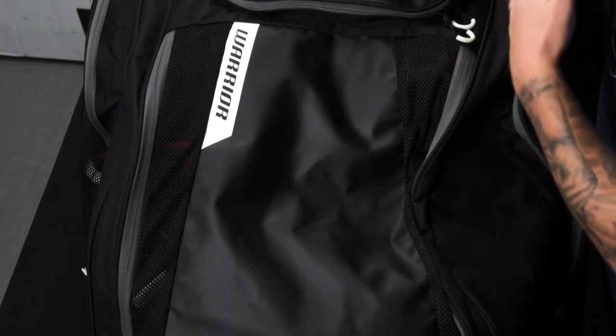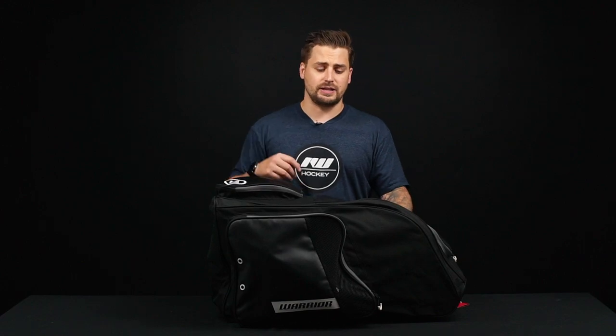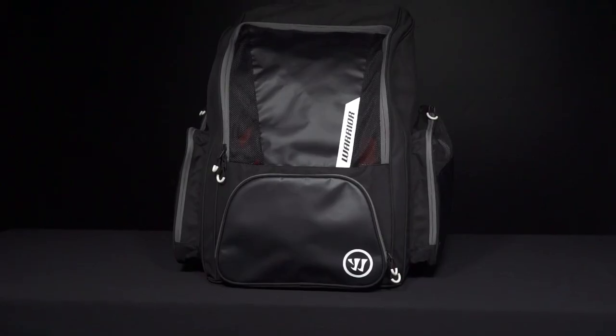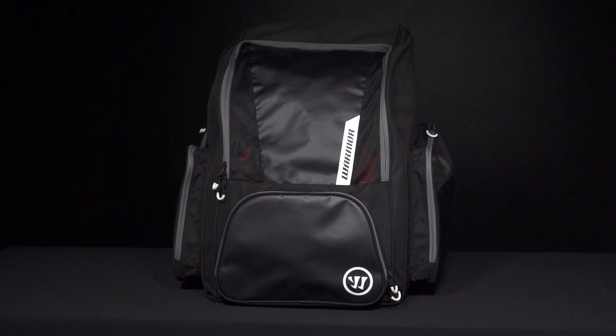Starting off on the exterior, you're going to see the same features on both models. We've got a tarpaulin exterior with a heavy-duty polyester as well. You're going to have greater ability to withstand wear and tear, and then that tarpaulin adds a water-resistant feature. So if it's wet in the locker room or outside, this can prevent water from getting inside the hockey bag. We have ventilation down the main panel helping to keep that air flowing in and out to help reduce drying time between practices or games.